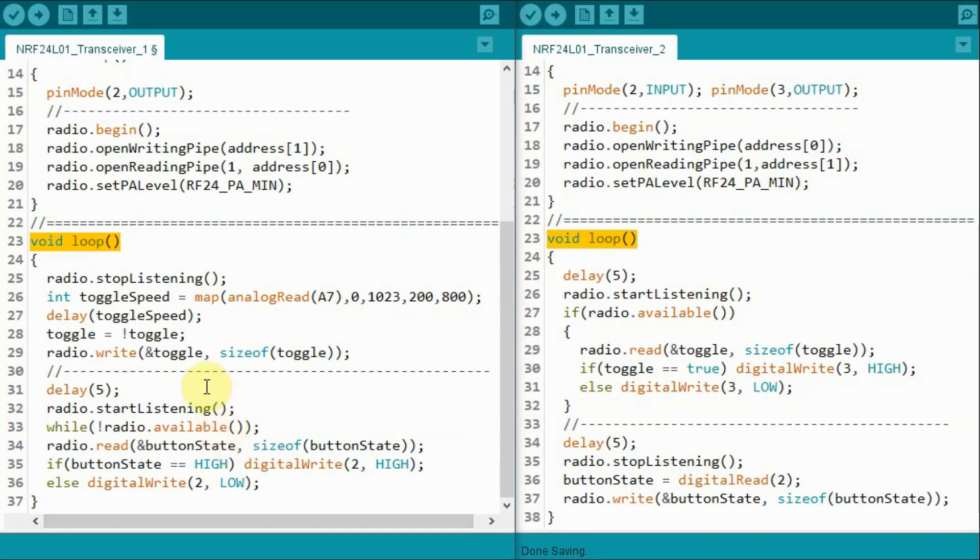Inside the loop function of transceiver 1, one part of the code represents the transmitter and another represents the receiver. When acting as a transmitter, transceiver 1 takes the boolean toggle value — controlled by the 10K potentiometer — and sends it to transceiver 2 to control LED blinking. When acting as a receiver, transceiver 1 waits for the push button status from transceiver 2, which is either on or off, and uses it to control its own LED.